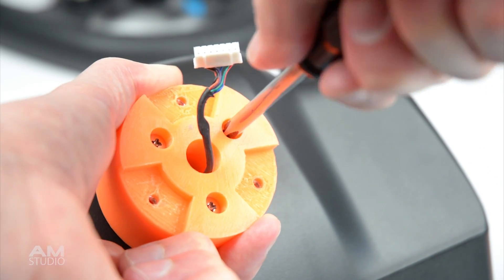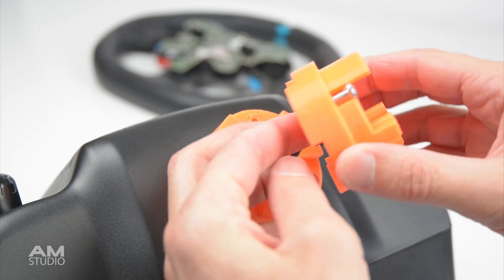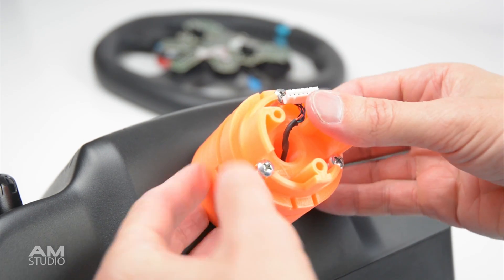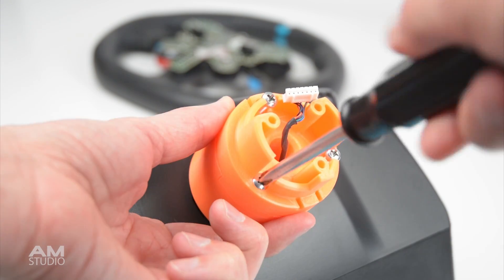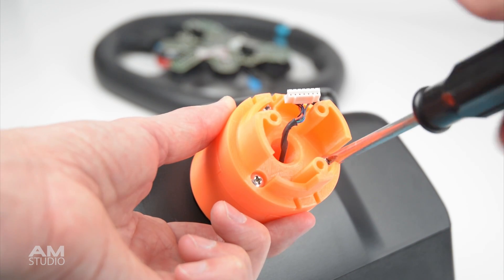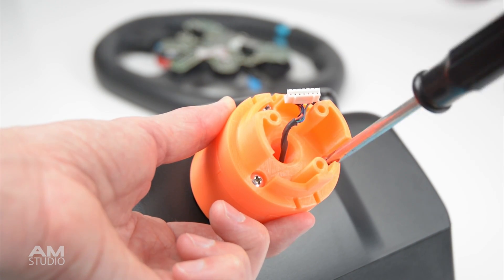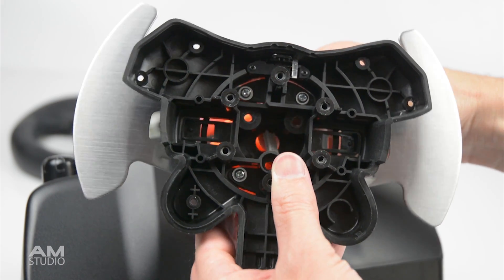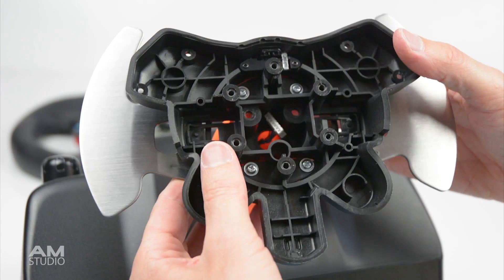The next part is to install the top section of the hub extender. Pass the plug and wire in through the center, then press together and tighten with the screws. Next pass the plug through the original hub and plug in the wiring extender to the original socket.